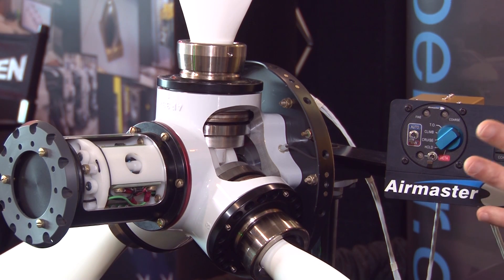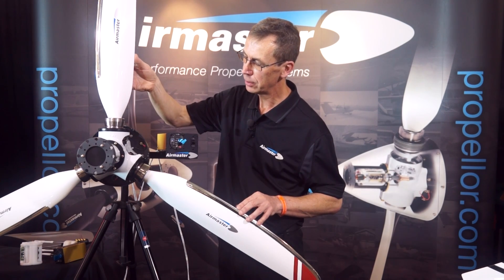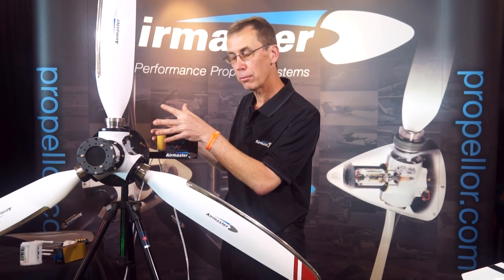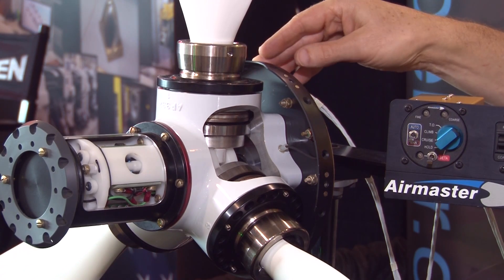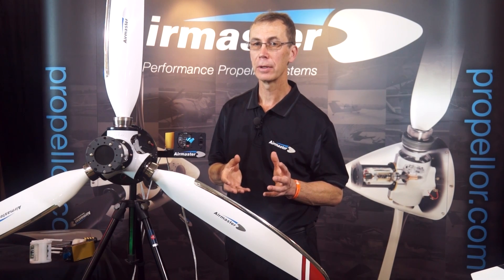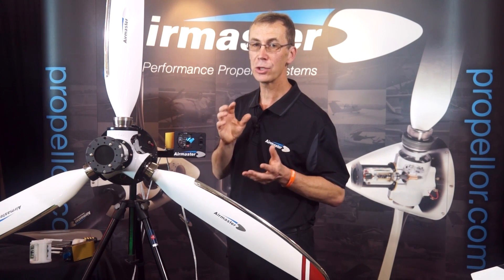These are the major components in our system. It incorporates an electrically actuated variable pitch hub, the blades that fit into it, the electronic controller which does the constant speed functions, a range of spinners, an extension that spaces the propeller out from the aircraft to match the cowling, and a slip ring system on the back to transfer power onto the propeller. Each propeller system is custom made for your aircraft, meaning we have a range in every one of these areas — hub, blades, controllers, etc. — that match just for your aircraft.